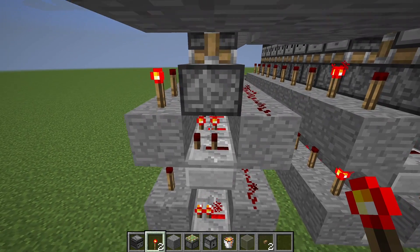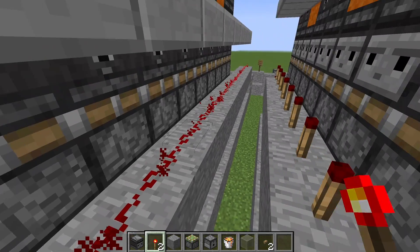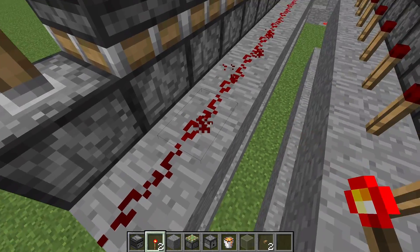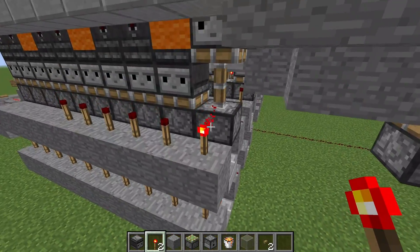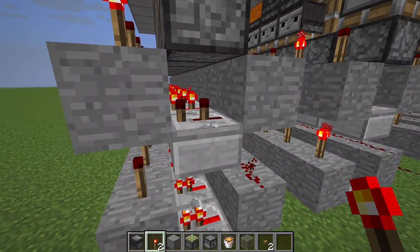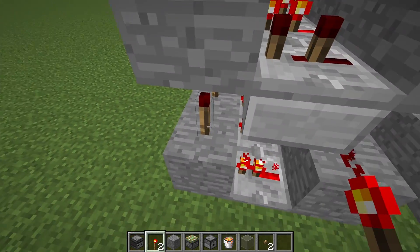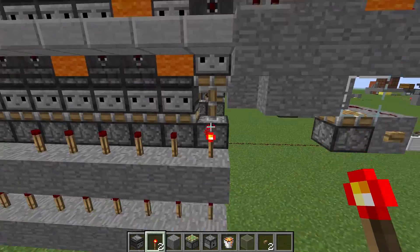What you see here is a redcoder — a signal strength decoder. For each signal strength there is one slice where the bottom part reaches the block but the top doesn't, because it's one less than the bottom line. When this happens only at that slice, the repeater at the top gets depowered, but the torch at the bottom doesn't get powered yet. So this torch goes on and that becomes the selected column.